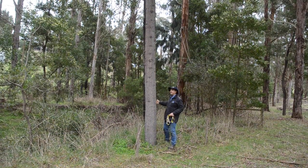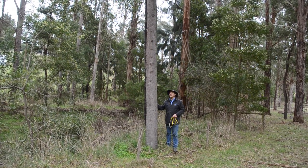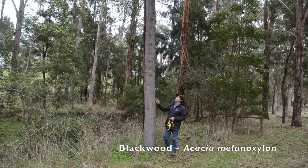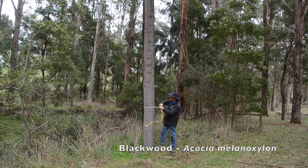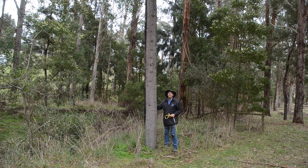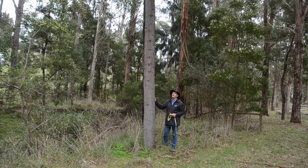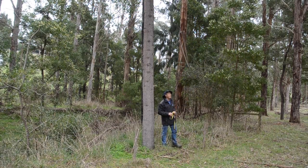In 1987, I fenced out this creek that had cows and sheep wandering into it before we came here, and I planted trees. One of the species we planted was the indigenous Blackwood, Acacia melanoxylon. It's not the fastest grower, but as many Victorians and Tasmanians know, it produces a lovely timber. This tree, in 28 years, is 32 centimetres in diameter — about the best I can do because of our dry summers. Hopefully it'll develop as the canopy does, and I'll remove some of the competing eucalypts when they get harvested. These trees will fill out and start growing a lot quicker. One of our best Blackwoods.